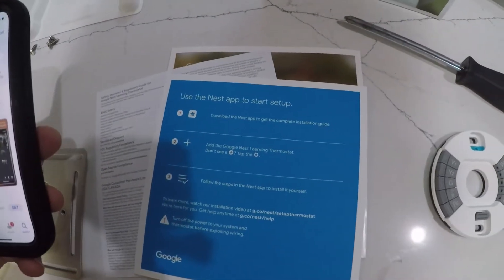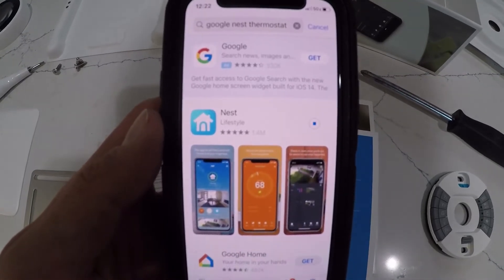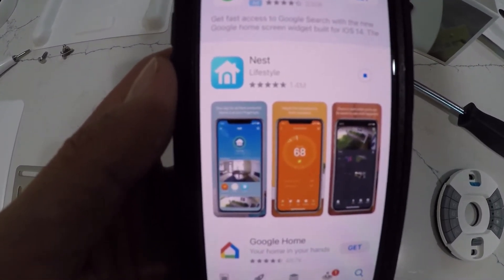When you get your Google Nest thermostat, you're going to need to download the app on your phone — it's going to have the installation guide on it. All you have to do is find it and start downloading it.